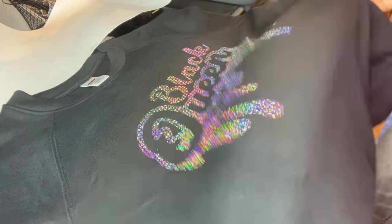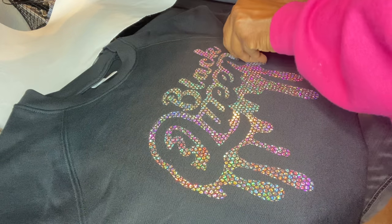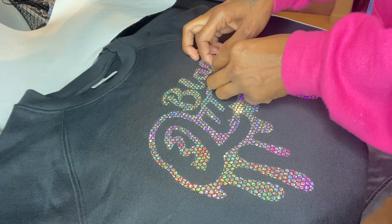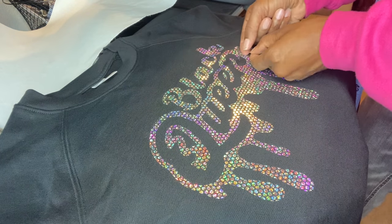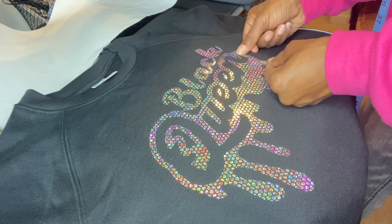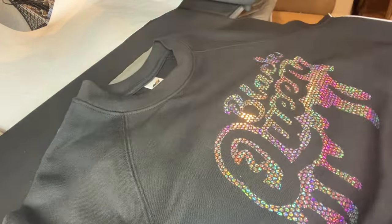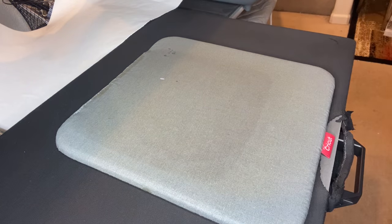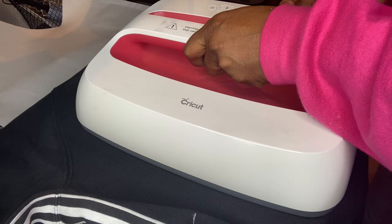That's hot! But I like it. Let's go ahead and peel this off — now it's not lifting, it just needed a little more heat on the edges. Look at that — oh my goodness, it's cute! I'm going to flip it over and press the back side as well. Let me make sure I get the whole design under the Easy Press this time. 30 seconds.